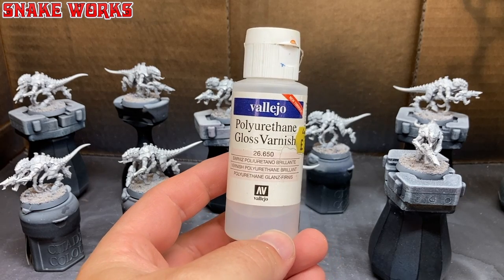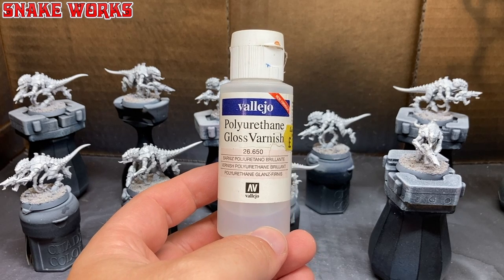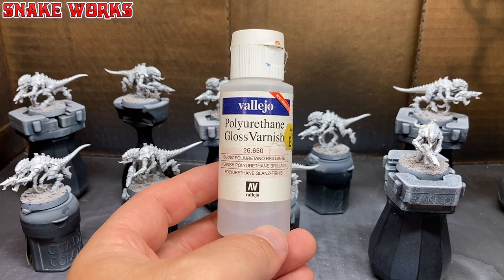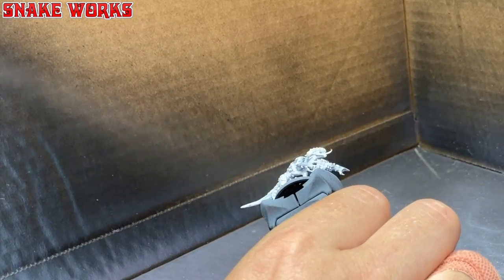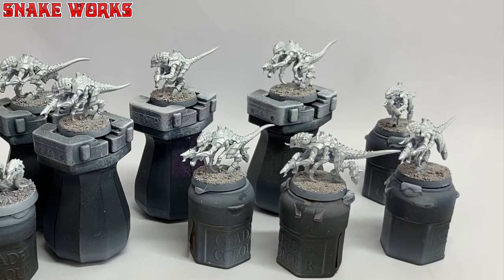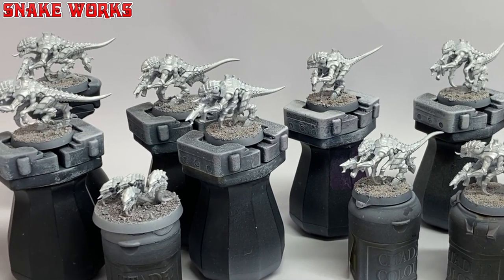Next up is some gloss varnish. This is to protect the white layer, which always seems to rub off easily, and also to help with the next steps. I run the gloss varnish through my airbrush with some thinner mixed in. After they are all primed and glossed up, we have ten little Termagants and a base of Rippers. It was a bit of a gamble but luckily I think we got away with it.